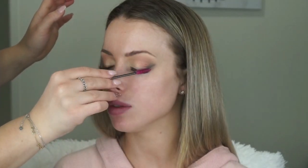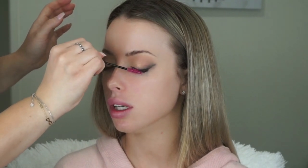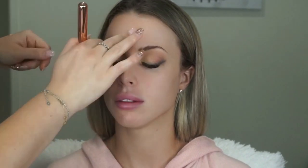For Keisha's lashes, we're only going to be brushing them to brush out any fallout and neaten them, as she has lash extensions. So we're not going to be applying any lashes or mascara. Moving on to the face...